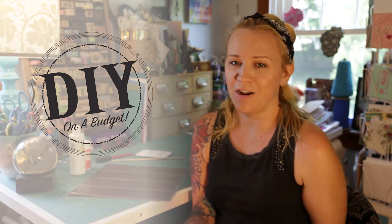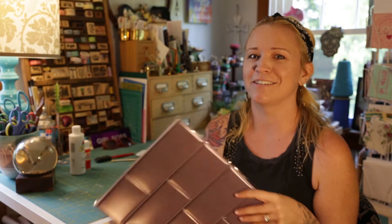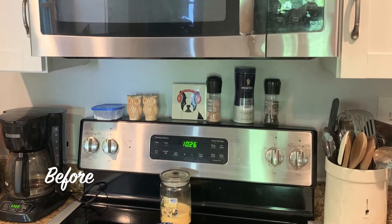What is up y'all, welcome to my YouTube channel. I'm Shea Graphics and I'm coming to you with another DIY project on a budget. This time it is kind of like a renters hack — I came across some peel and stick tiles at the Dollar Tree the other day, and this is the perfect hack for my kitchen backsplash.